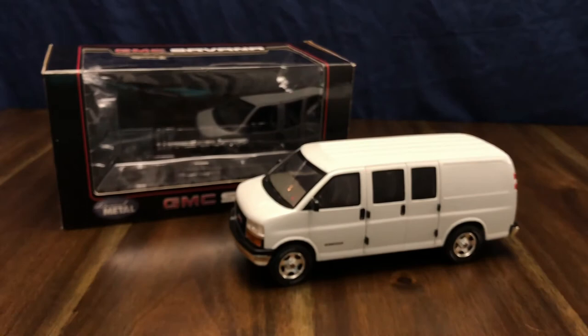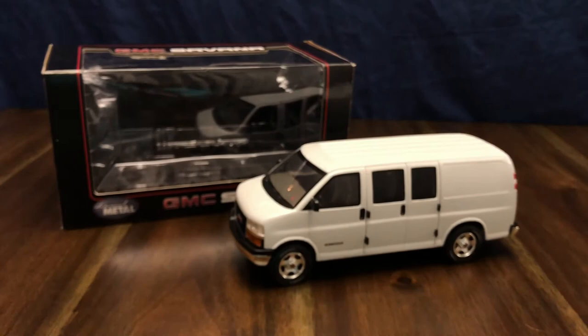All right, so there we have it — the GMC Savannah van review and unboxing. Thank you for watching. If you enjoyed, please hit the like button and subscribe for more content. Thanks!